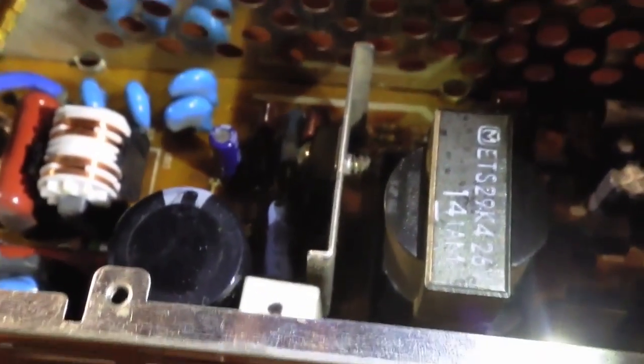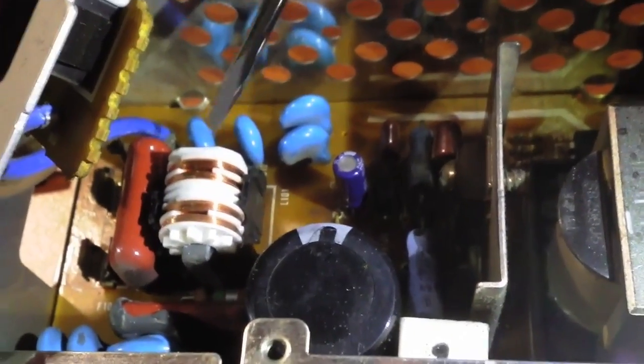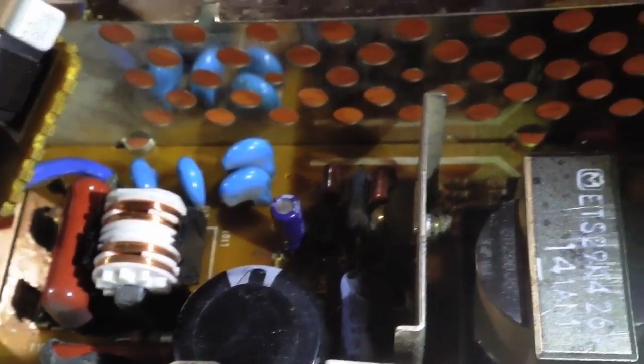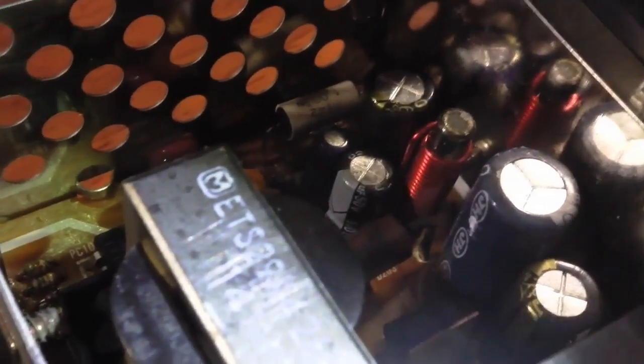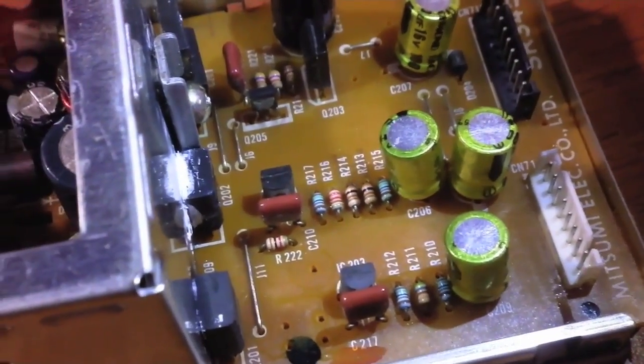This is the internal of the power supply, and here we're looking at the primary side. This is the main transformer, the main capacitor at 400 volts, and the secondary transformer, some disc ceramic capacitors, various resistors, and diodes. On the other side, you can see a bunch of electrolytic capacitors — these are the new capacitors that I put in after I replaced the old ones, some of which were not good anymore. And on the outside there are other capacitors and some resistors.